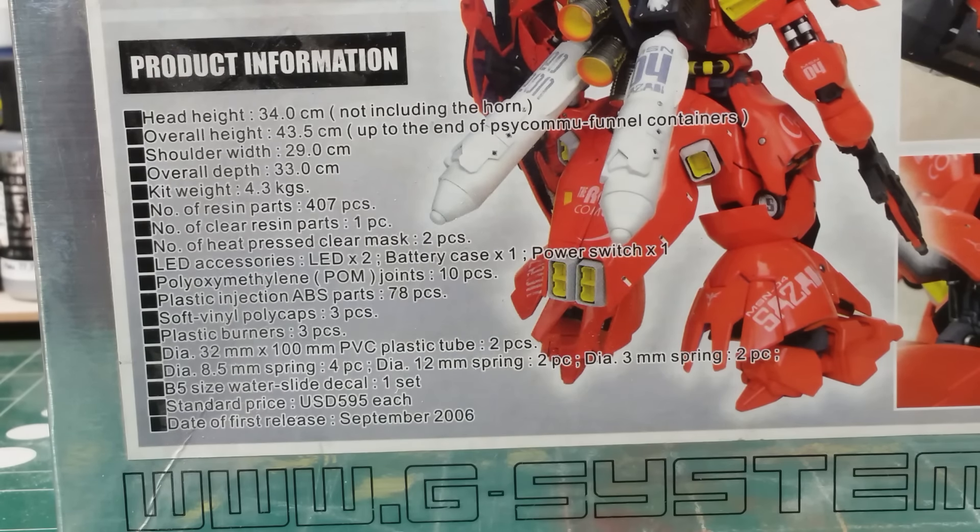It's about 407 pieces, so a lot of pieces to this kit. It has a full inner frame, and I'm going to paint it and deck it out because it'll be relatively easy to make the armor removable on this one. Being an older kit, it'll be easy to pin or add magnets to the armor to make it removable, so the frame will get a nice detailed paint job. There's only one clear resin part — I'm assuming that's for the mono-eye or a lens in the rifle.